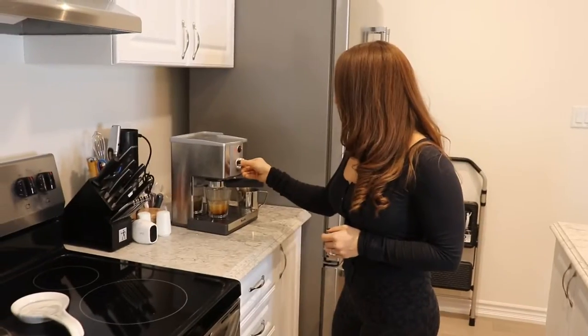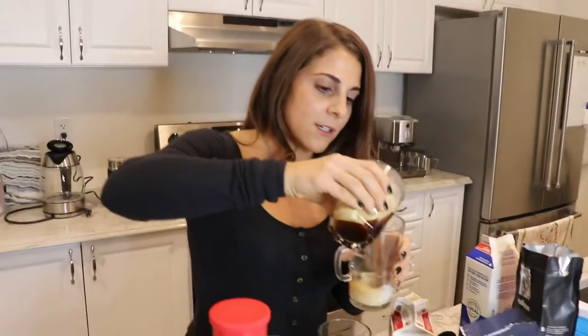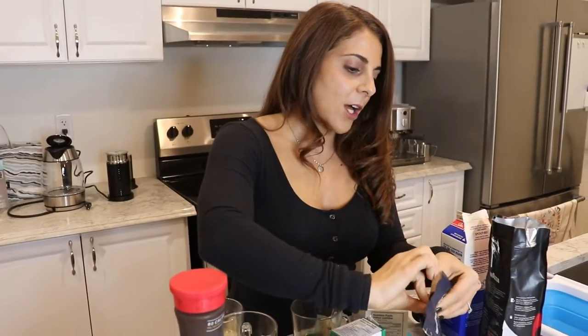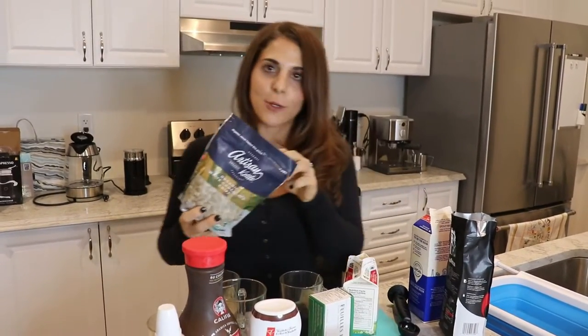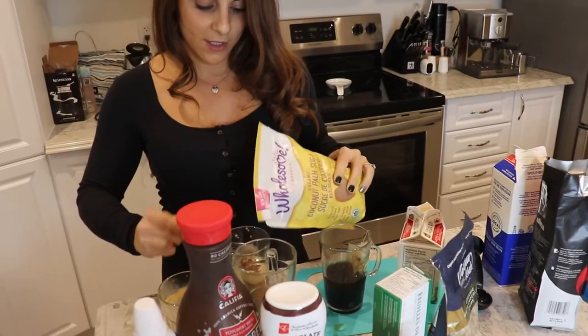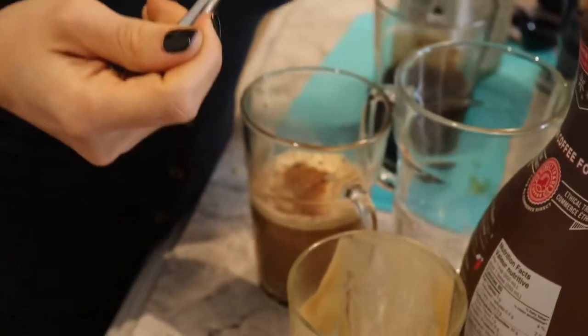This recipe calls for espresso, so I'm gonna get my coffee going and pour it right in. Now I need to melt these chocolate chips - I'm gonna use the organic ones specifically. I'm gonna pour a bunch in and use coconut sugar just to spice it up. I usually use agave for sugar but coconut sugar is great too - it's low glycemic. About two tablespoons should be enough since the white chocolate chip is already going to make it sweet.